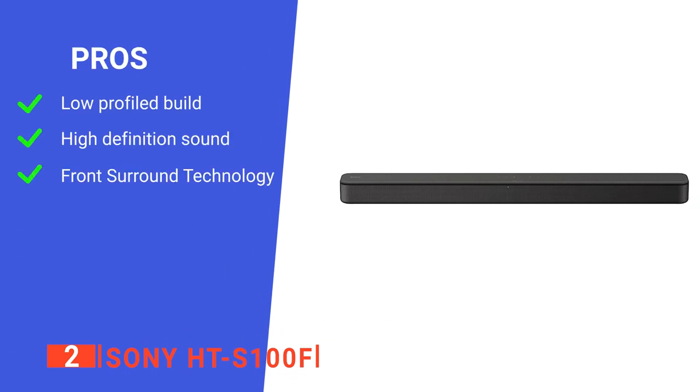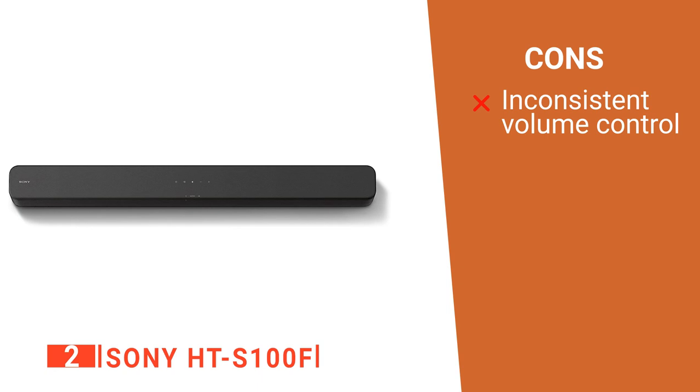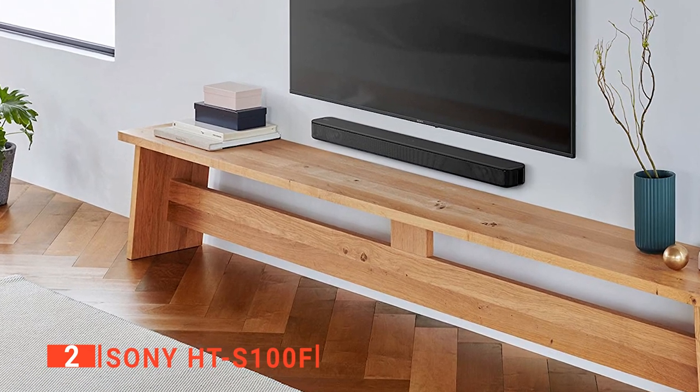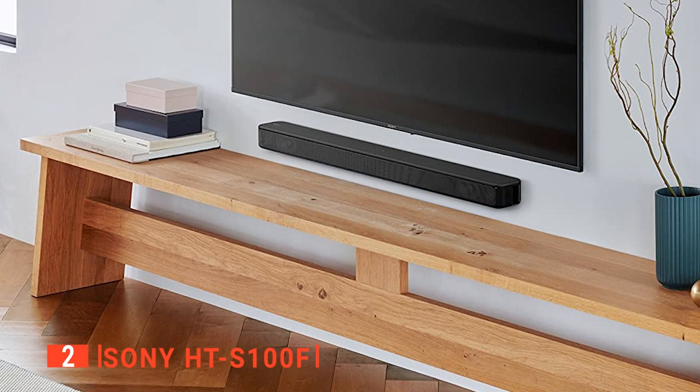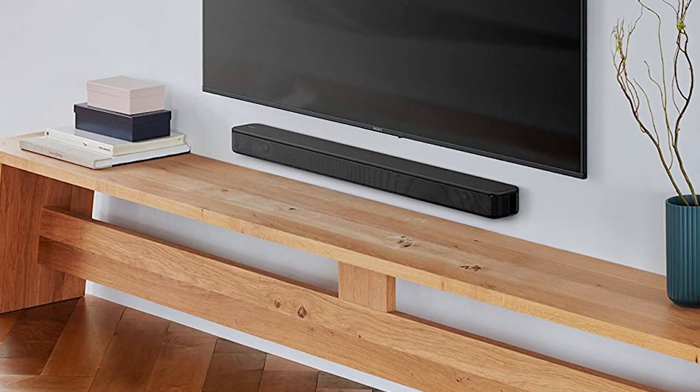Its pros are a very compact build, high quality sound reproduction, and the ability to mimic surround sound systems. However, at low volumes, the sound increments are tricky to adjust properly. The Sony HT-S100F is a great quality device that can fit anywhere and perform well. It's ideal for small apartments or home offices.